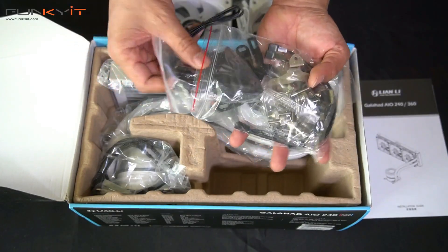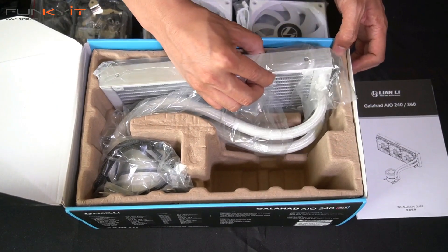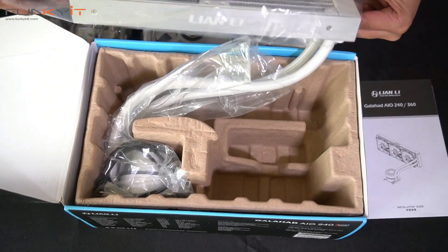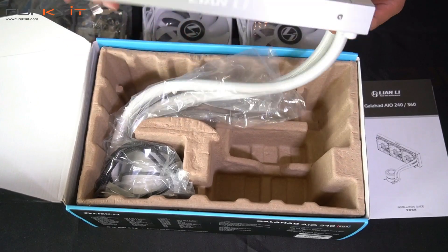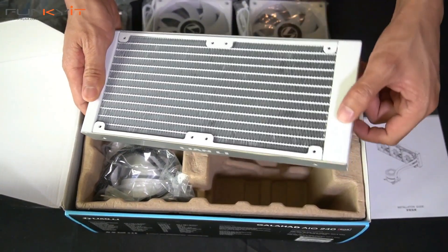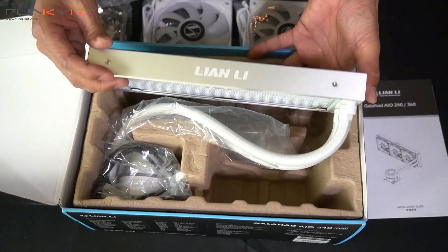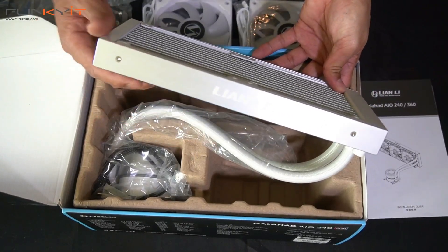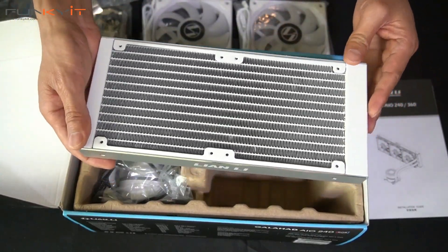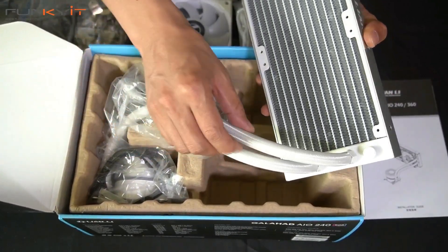Let's take a quick look at the radiator. It's in white but has the silver aluminium casing with a Lian Li logo — looks really nice. It's 240 millimeter size.